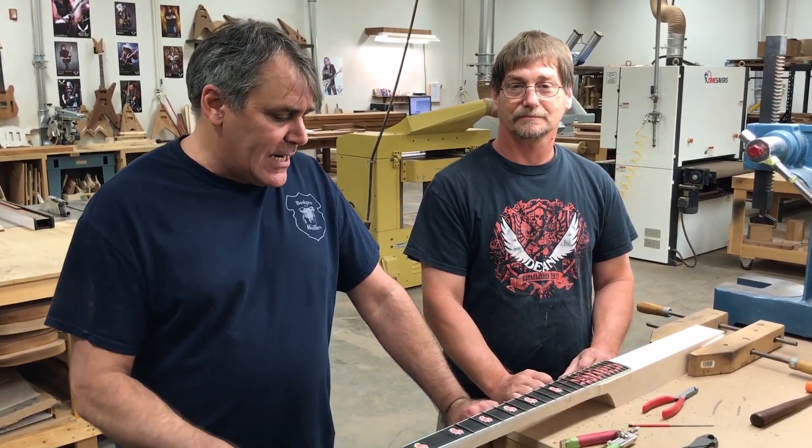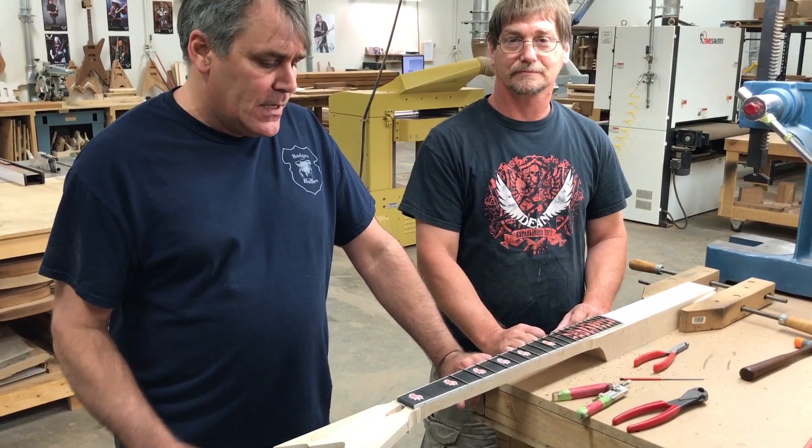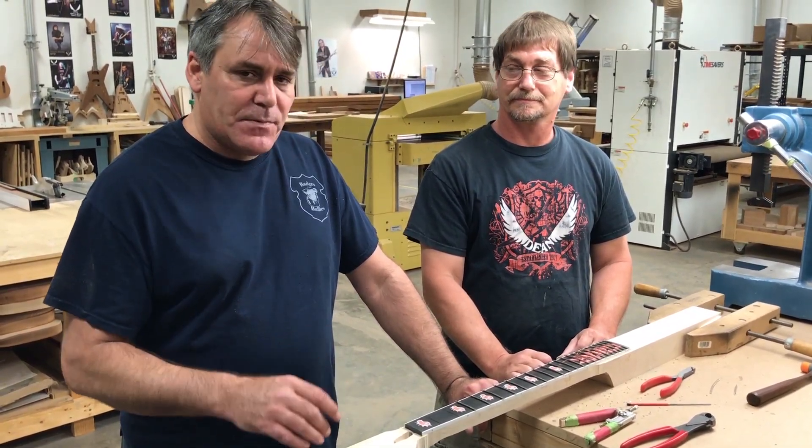Welcome to the second installment of Inside the Woodshop with Dan. We're back on the Gora base here and I'm going to let Jeff explain some of the stuff he does around here and then he'll explain what he's doing here.